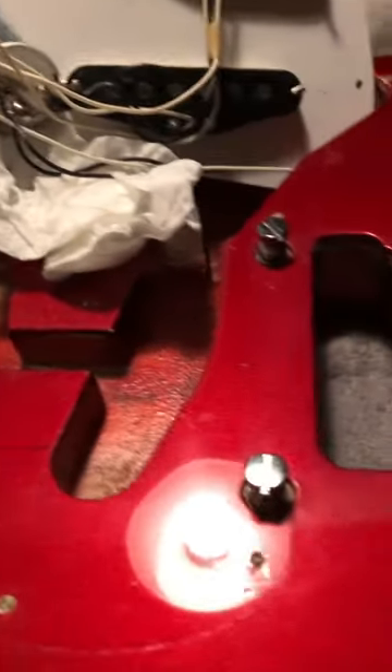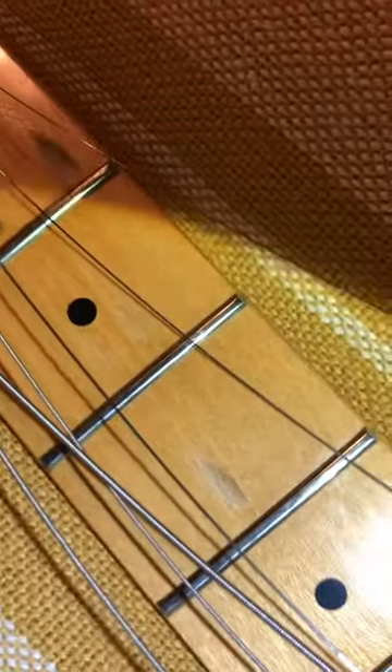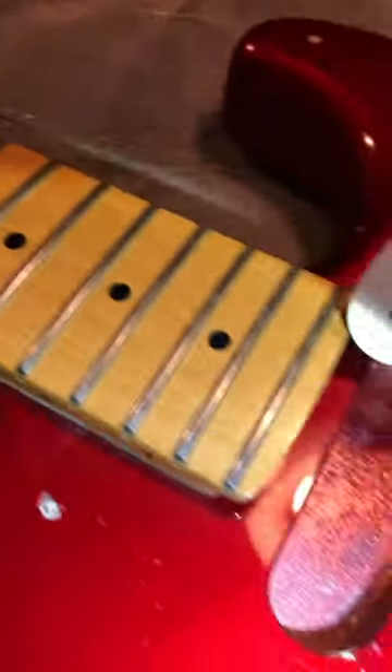This is a Fender Stratocaster from Japan — you can see it's an '86. It has a little lacquer worn off where it's been played, but it's otherwise as good as new.